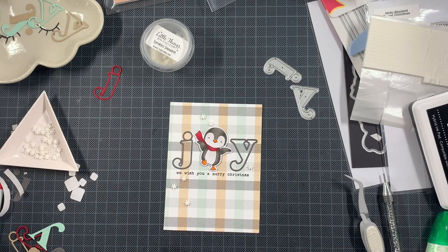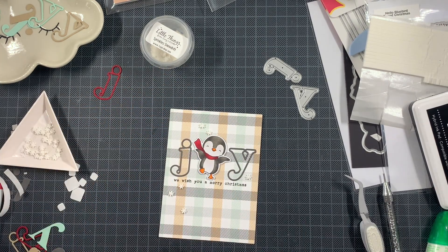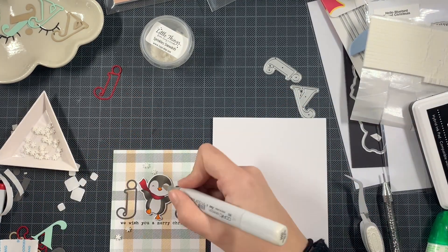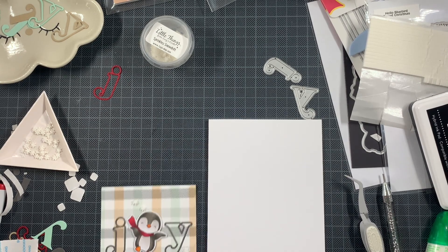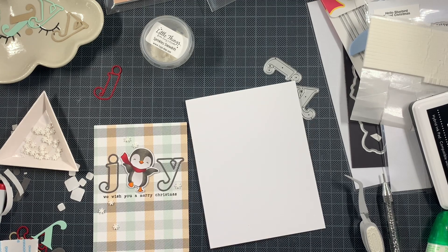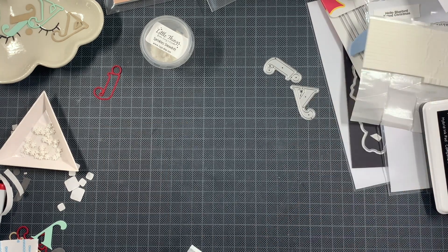So just making sure that everything is well adhered, and then we can take another card base and add this panel on top as well. And I ended up realizing that I didn't add any shadowing on this penguin, so I quickly fixed that.